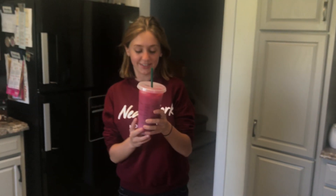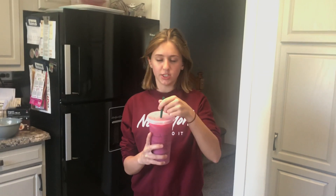Alright, take a sip! You gotta mix it first. I don't know how this is going to taste because one, I've never had a pink ombre drink, and two, we substituted coconut milk for almond milk. It's not bad — it's very bland, it's not sweet. You know how to fix this? Add sugar!